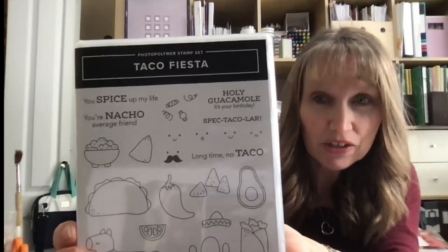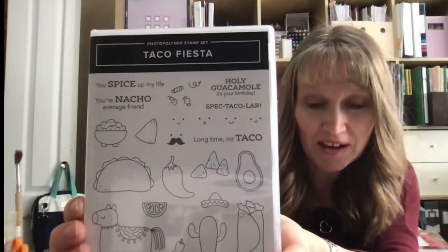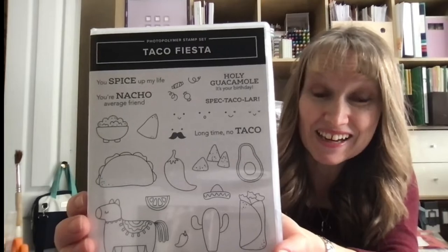I'm going to share some really, really fun cards with you today using the brand new Taco Fiesta stamp set. One is going to be a waterfall card so if you stick around I'll show you how to do that. I'll show you a few cards done with Taco Fiesta — it's only a $26 stamp set and I think it's super fun. I like the fact that the stamp has little eyes you can put on all your little critters.